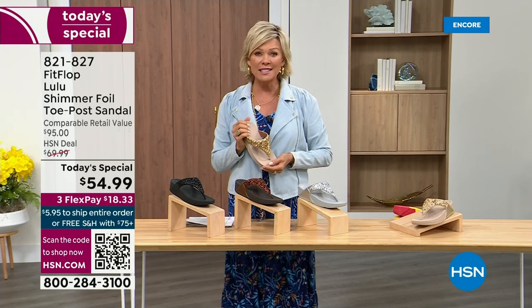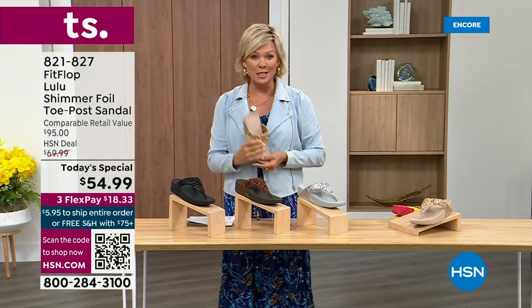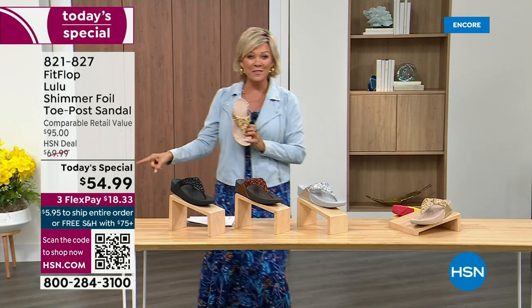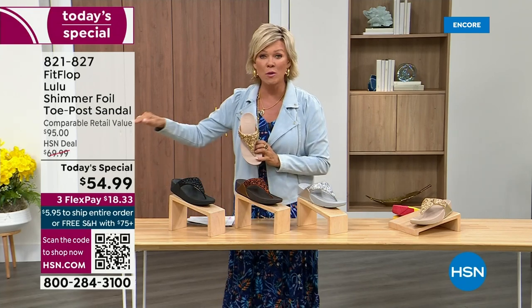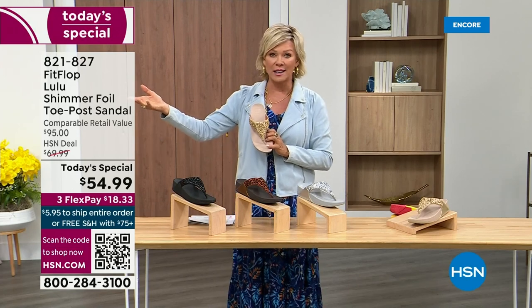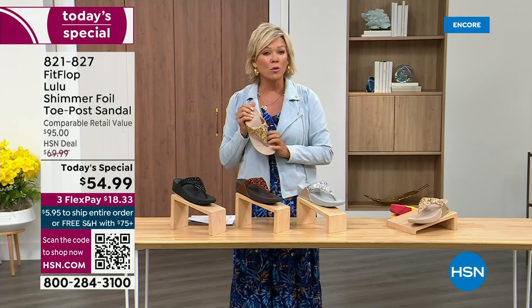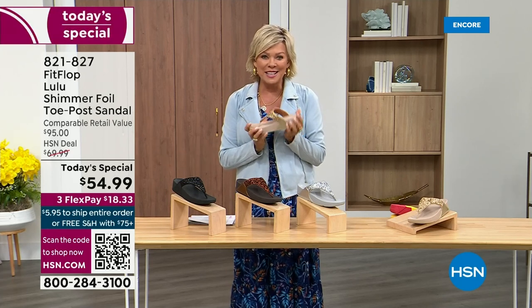And that's why there is literally a cult following for this brand. It's been about two years since we've had a today special from FitFlop. So this at $54.99 — where have you seen prices stay where they were two or three years ago? This is an amazing price. By the way, this is on three flex or four with your HSN card.